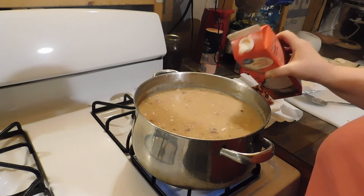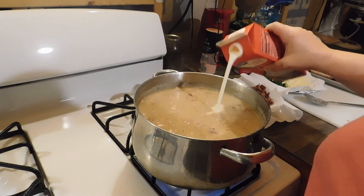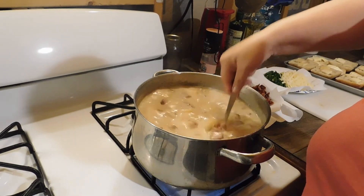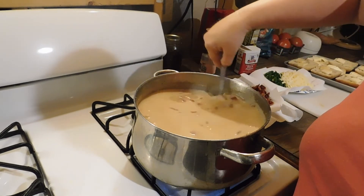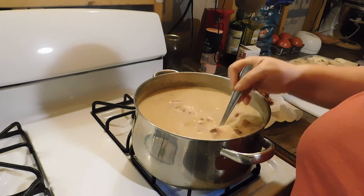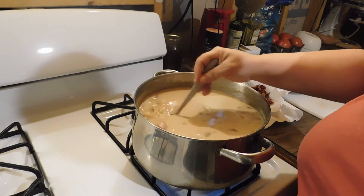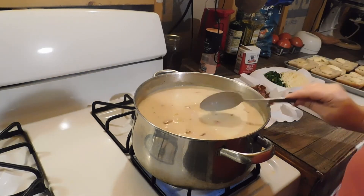Next we're going to add some heavy cream, maybe about a cup — that's probably about a cup. Just want to give it a nice rich flavor. As you can tell, the gravy mix mixed in just by adding the heavy cream. We're going to let that cook a little bit.